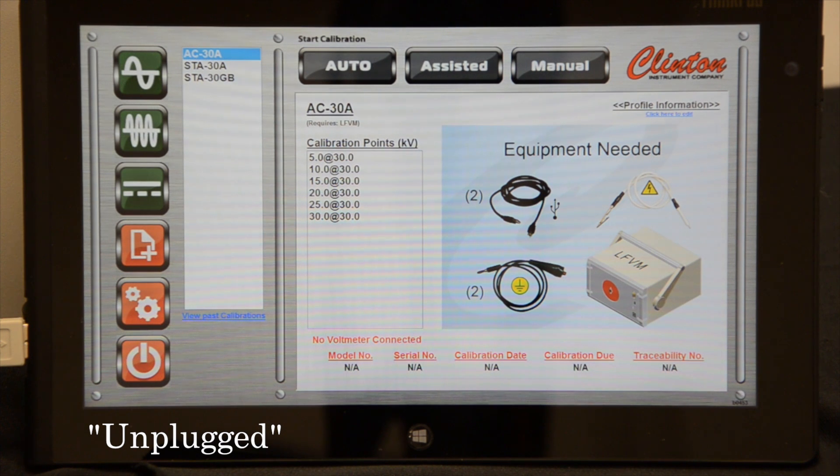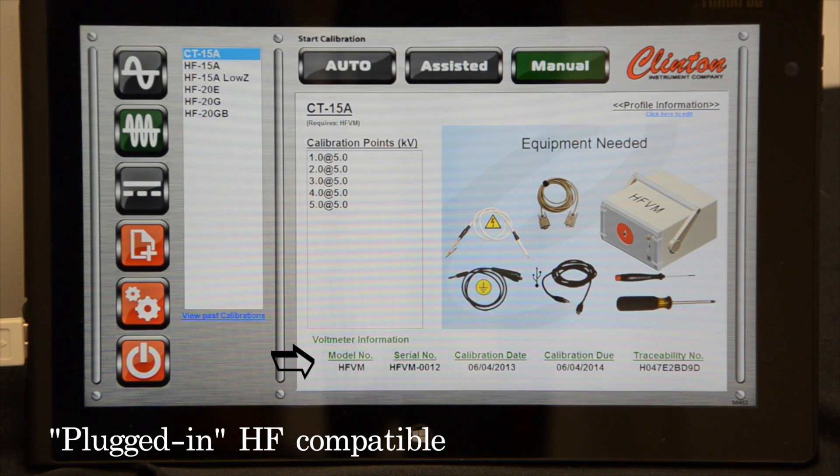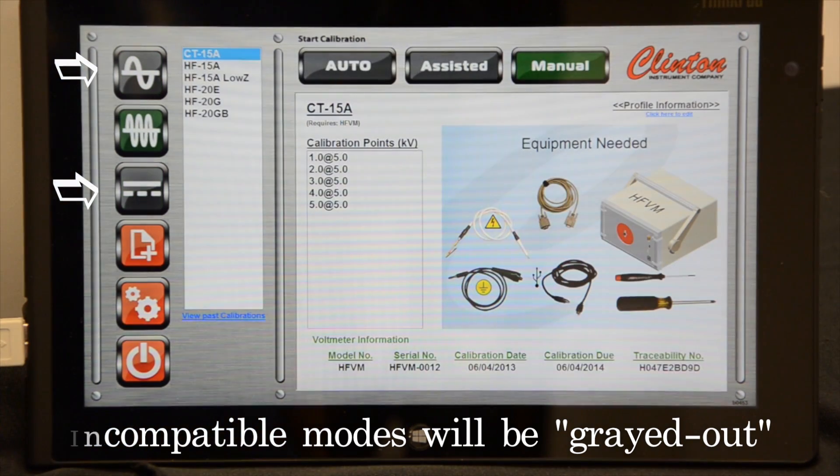When a voltmeter is plugged into the tablet via USB, basic identification information will be shown including serial number, calibration date, and calibration due date. As a safety feature, the SD-Cal will only allow the user to start a calibration profile for a voltage source that is compatible with the connected voltmeter.